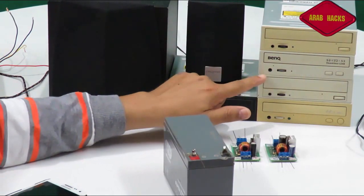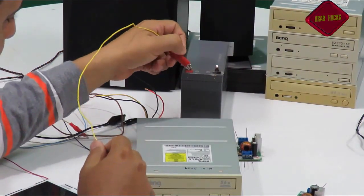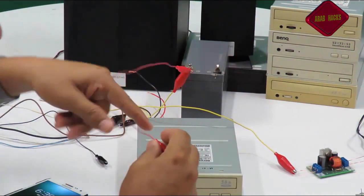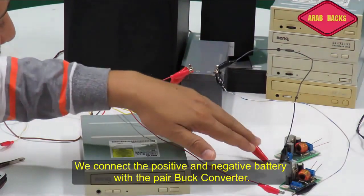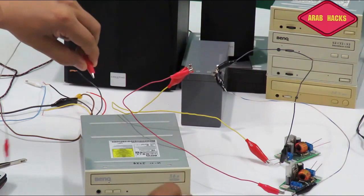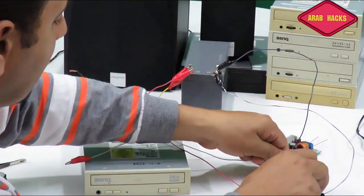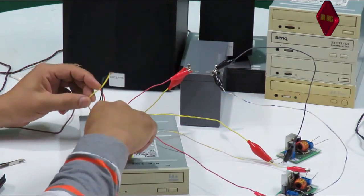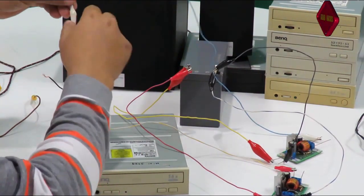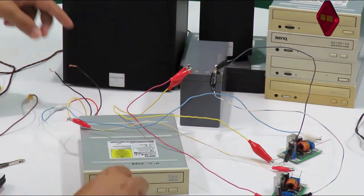هنعمل عملية تضخيم للصوت الناتج من السماعة. هنجرب التوصيل ونشوف مع بعض. موجب البطارية مع موجب الـ VIN. هنا فيه الكونفيرتر. أنا وصلت الـ VIN بتاع الاتنين باك كونفيرتر. الخط الأصفر في السيدي روم هو الـ 12 فولت، والأحمر هو الـ 5 فولت موجب، والسالب مع الأسود.